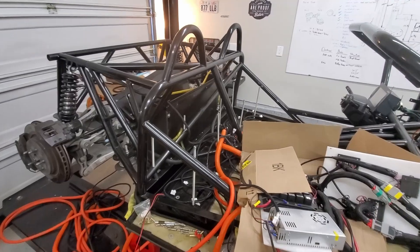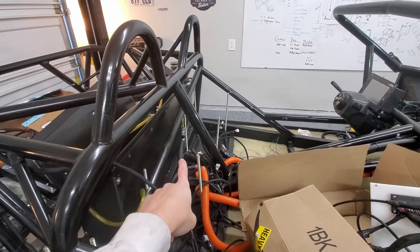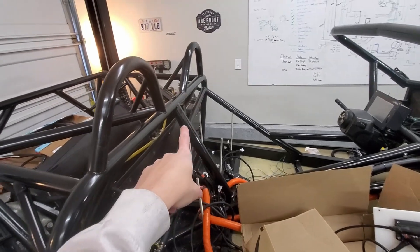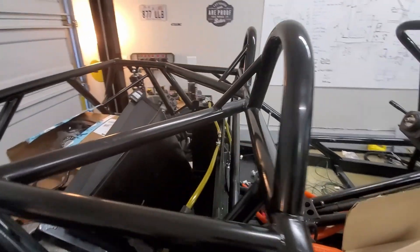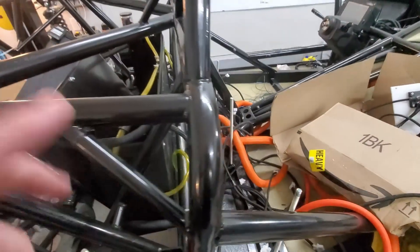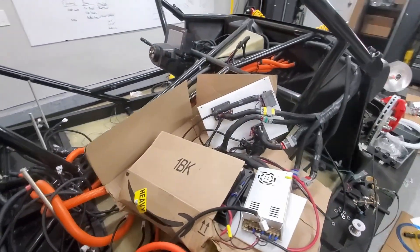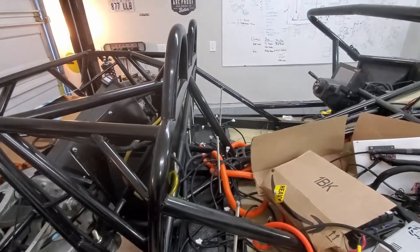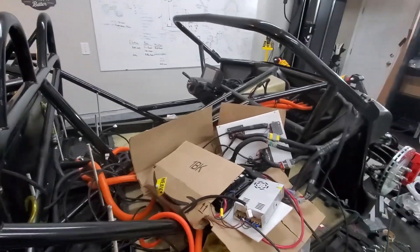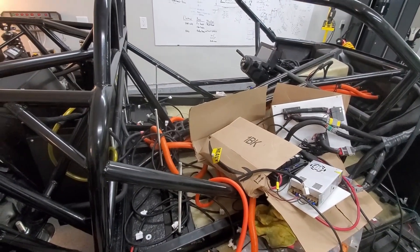I've got the rear section all plumbed as well. Comes from here — this is the cool side. I've got that flow control valve, so it'll come up and around, goes into here, hopefully no leaks, comes out and around and back down in there, and that'll go back to the radiator side. As I mentioned, we'll probably wait until we get the radiator mounted to fill it up again and de-bubble. That'll probably be another week or so, so in the meantime we'll go on to electrical.